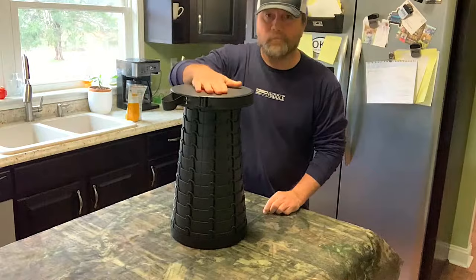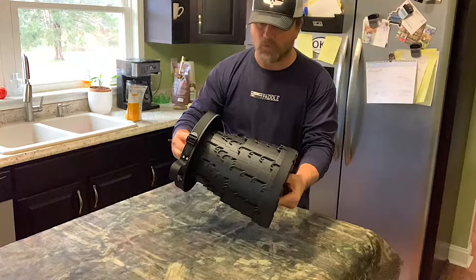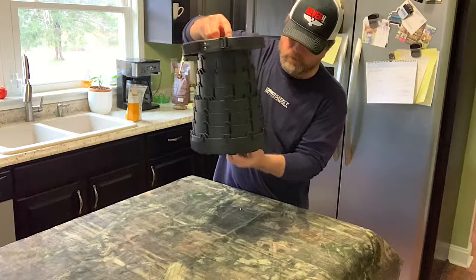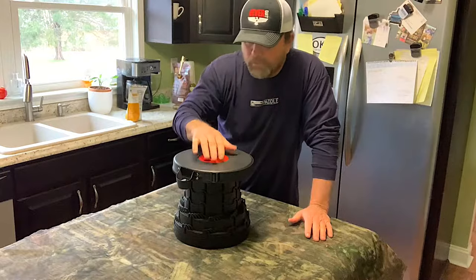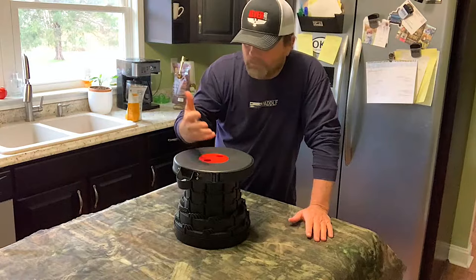You can adjust the height — simply twist it, let it down to wherever you want it. Give it a little right-hand twist and that locks all these sections together. Set it down, and you can adjust it for whatever height you want. At a lower setting it makes it perfect for a footstool, or you can put something on it. I believe they do have a table top accessory to make a little table — great for children, older people, whatever. It might just be the perfect stool.